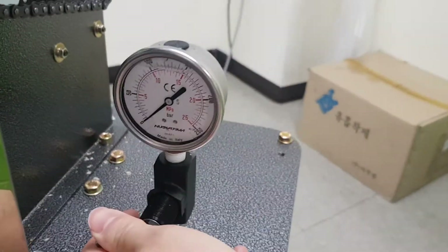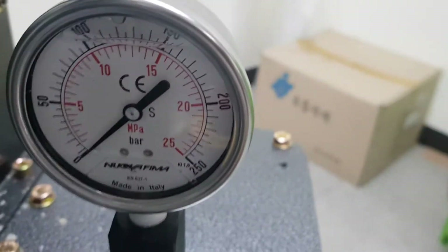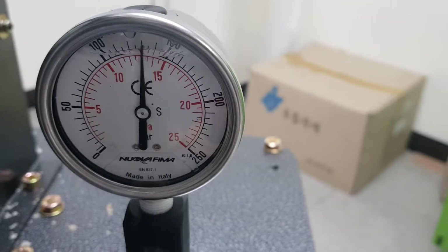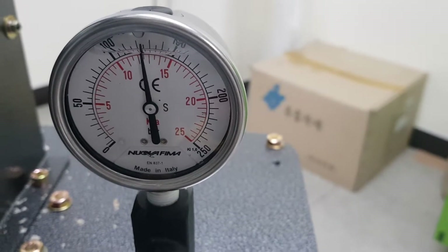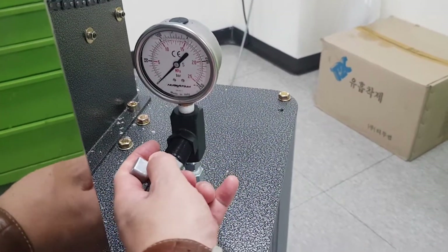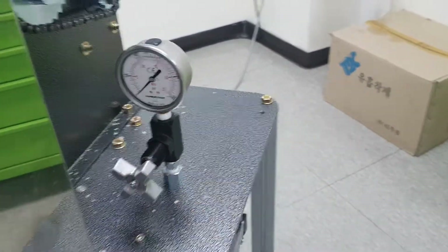You can control the pressure. It is 150. When you check the control, you had better close it to use longer.